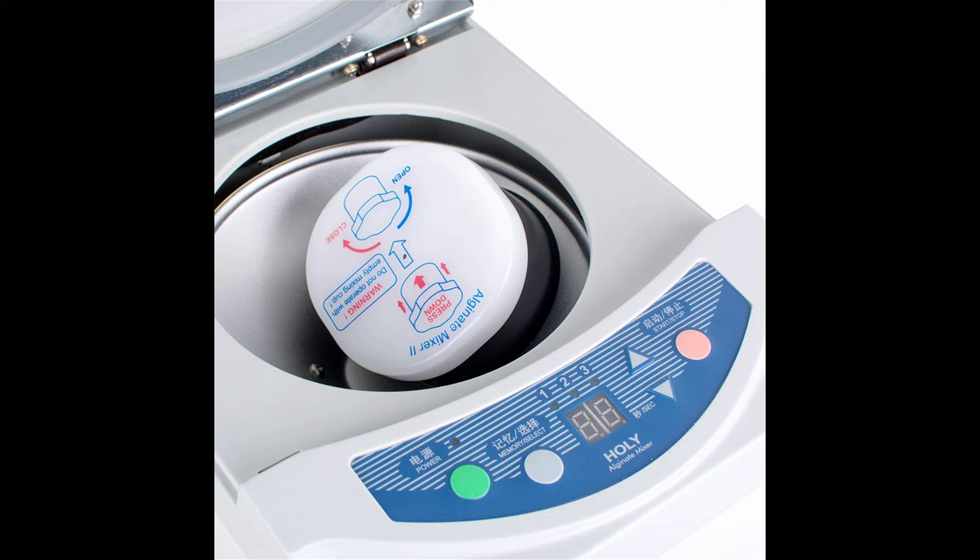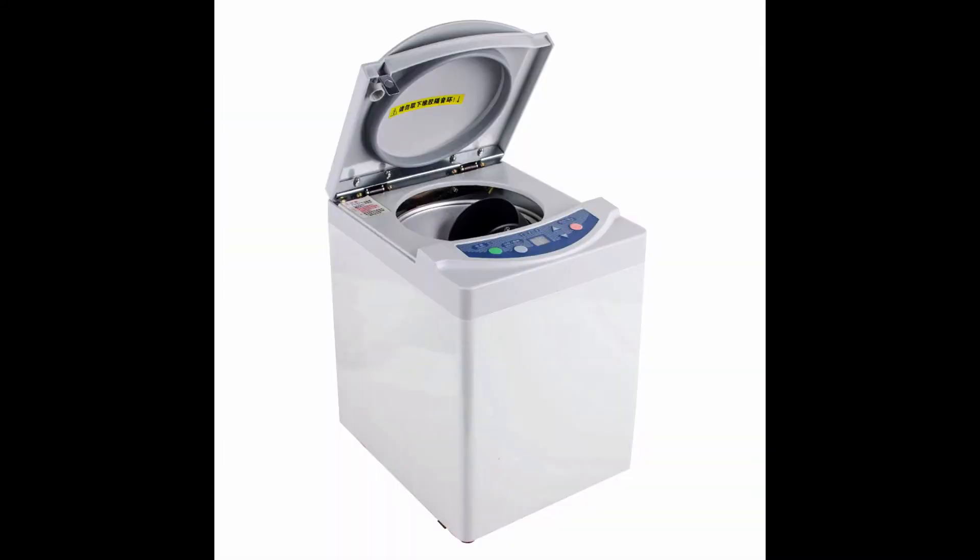The effective inner temperature control system offers good performance and won't affect the material mixing after long-time use. The whole alginate mixer is made of high quality material — it is durable and steady.